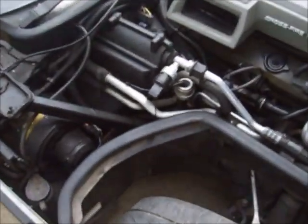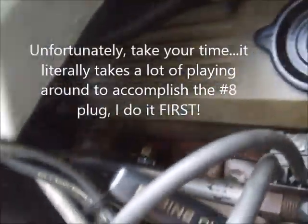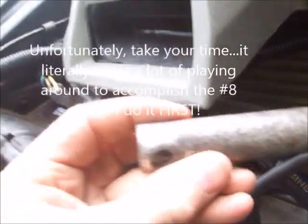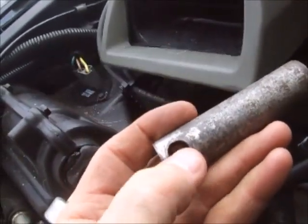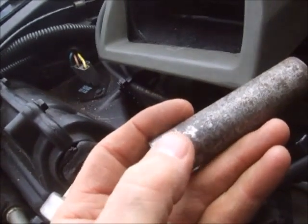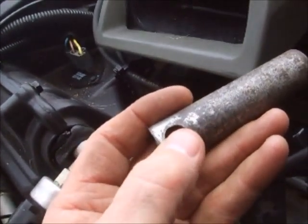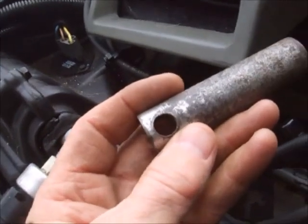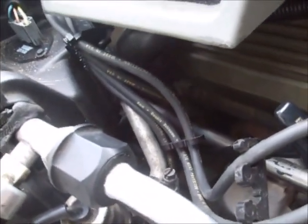This number 8 cylinder way in the back is a real pistol to get to. What I do is I put the socket on, and then I can take a Phillips head screwdriver to get it tight on there. Then I can take my torque wrench and get it down to 22 foot-pounds of torque. But the one back there on the number 8 cylinder is a real pain.